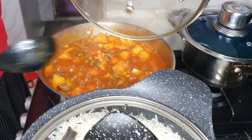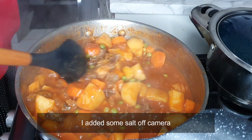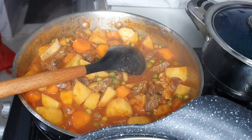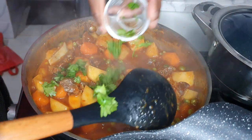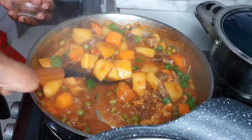I think the stew should be ready now too. I'm going to add some coriander and we are done.